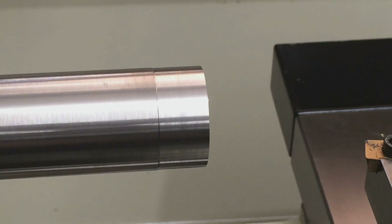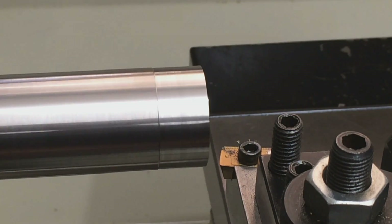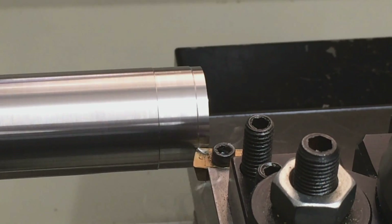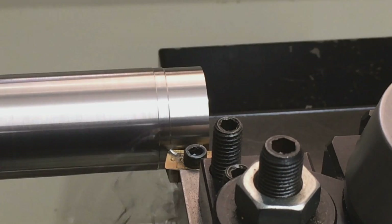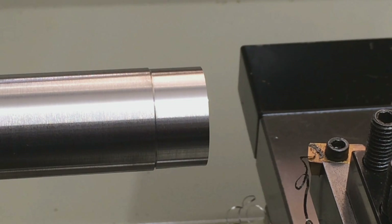That was about 2,000 feet per rev. Let's go to 3,000 feed, a little quicker, and we'll take a 20,000 depth of cut this time. That looks good — tiny bit better surface finish it looks like. The surface finish is perfect, absolutely perfect.